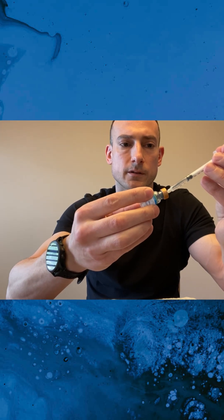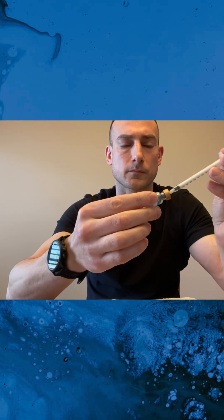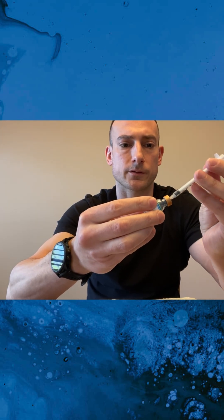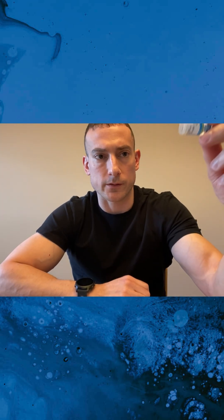We're just going to rotate this around a little bit, so it's going in nice and slow — looking good. So you're going to gently remove that. I've now reconstituted the peptide with three milliliters of bacteriostatic water. You can see even after just a couple of minutes, it looks like it's pretty much mixed up now. You don't see any white powder at the bottom — it's just a clear solution.